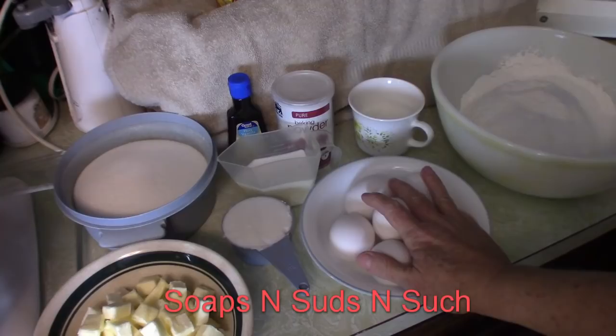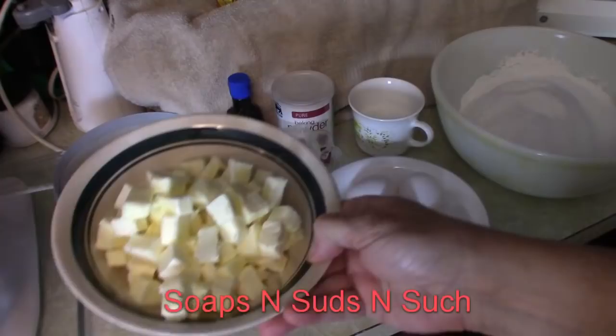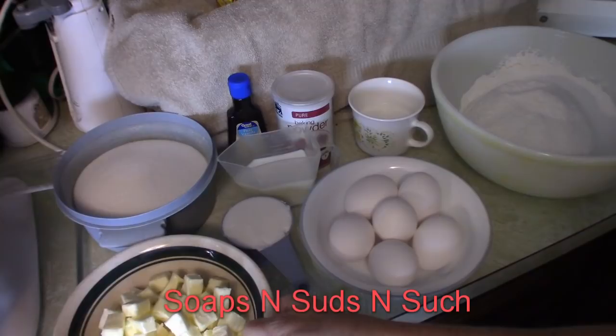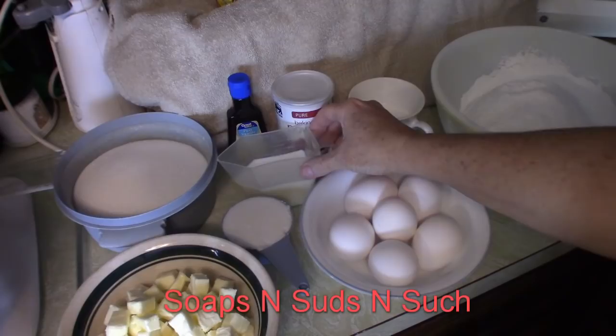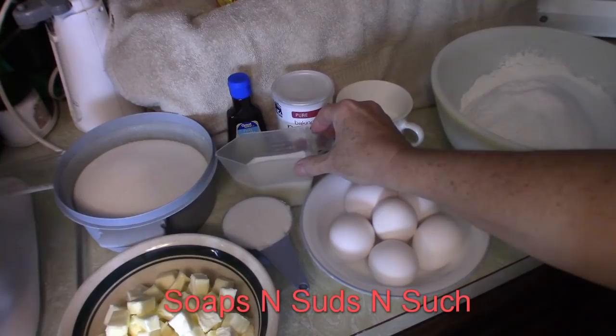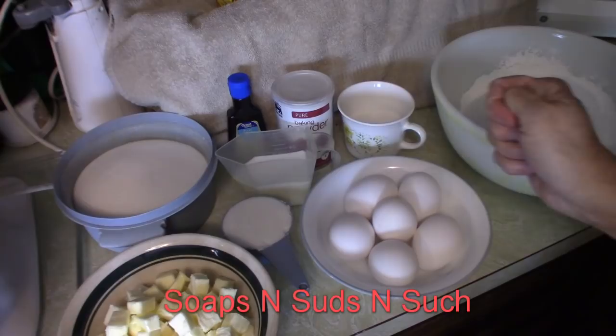You're going to want to take out six eggs from the refrigerator and let those warm up to room temperature. You're going to want to use two sticks of real salted butter, cut up into little tiny cubes, and let that sit out to room temperature. Then measure out one cup of milk — I have it split in half because you'll be using it two different times — and let that set out to room temperature.